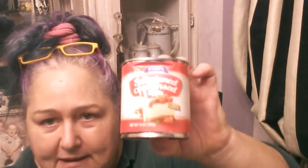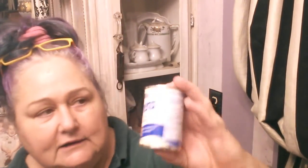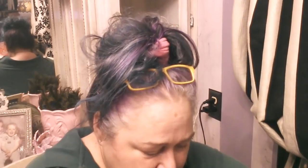I got some Carnation evaporated milk and two different kinds of sweetened condensed milk — the Pampa sweetened condensed and the Nestle La Lecheria sweetened condensed. I'm going to make an English trifle dessert using stuff from Dollar Tree. That'll be part of the egg custard. I also found Lady Fingers, which you need for an English trifle, and Pound Cake, which you also need. I'd already bought the jelly and some fruit from Dollar Tree, so I'll put together the English trifle and show you soon.